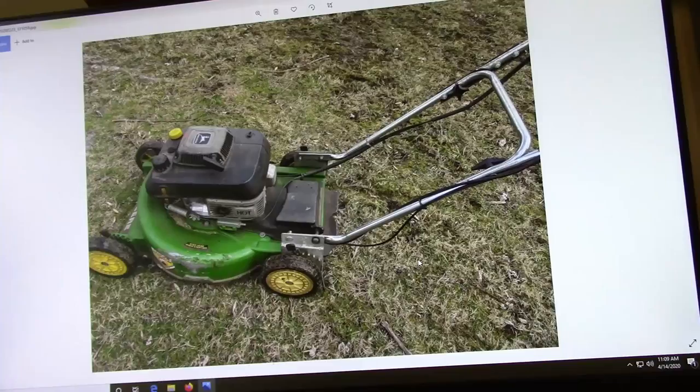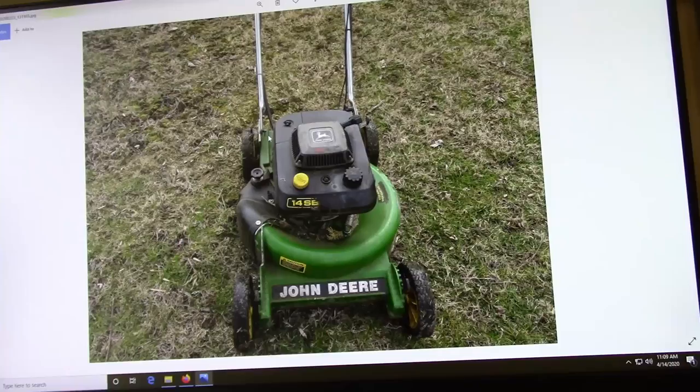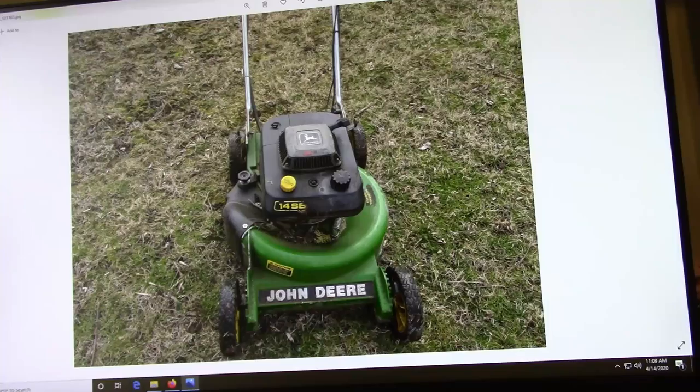I got this for free also, from a church parishioner. It's a John Deere — I don't know what year, probably 80s or 90s — had a Kawasaki engine on it. I used that for a few years, and then sold it for 30 bucks to a family friend. And then just recently they moved, gave me the mower back, and I sold it again for 30 bucks. So you can't complain about that too much.